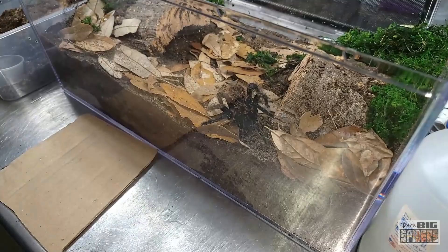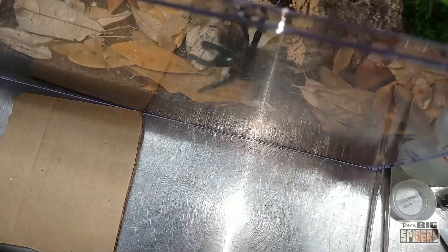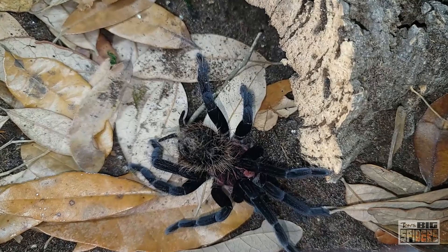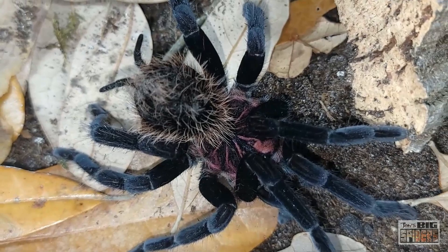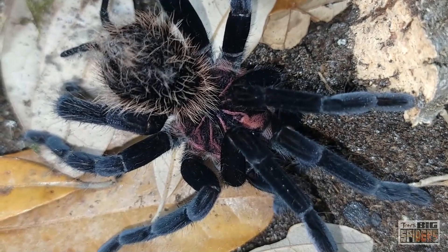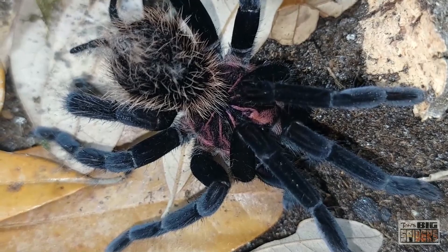There it is — still butt in the air, still ready to throw hairs. I am wearing gloves because the hairs on these guys can be a little nasty at feeding time. They tend to kick a little bit of hair, and when they do, my wrists and hands itch a little bit. It's not terrible and goes away within a day. Wear gloves and you'll be perfectly fine. I've noticed that when I put them in larger enclosures it's not a big deal — if they have somewhere to go, it shouldn't be much of an issue.